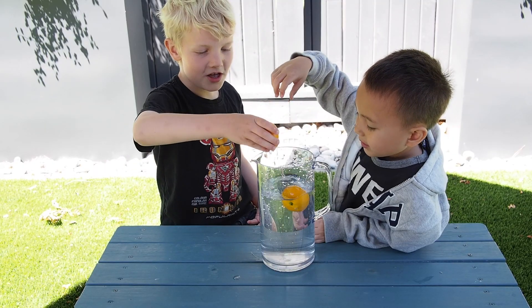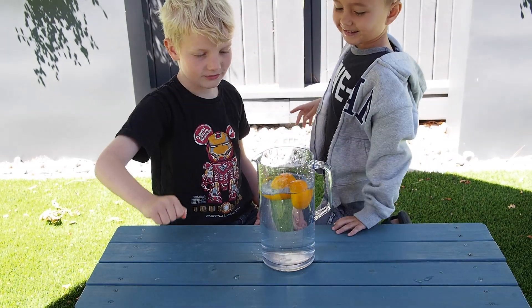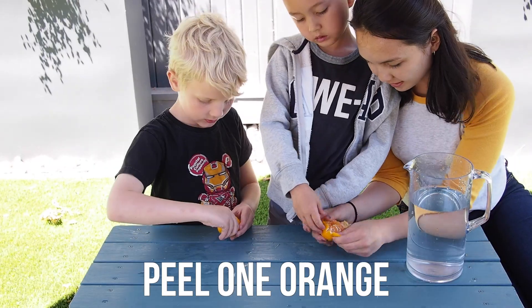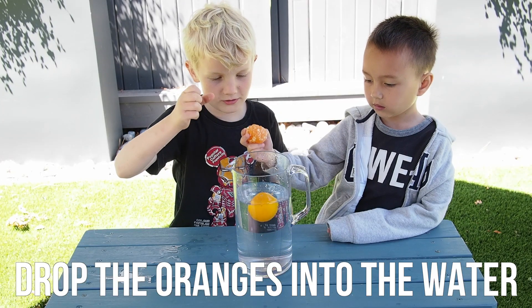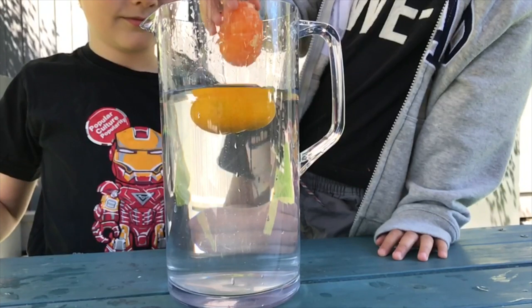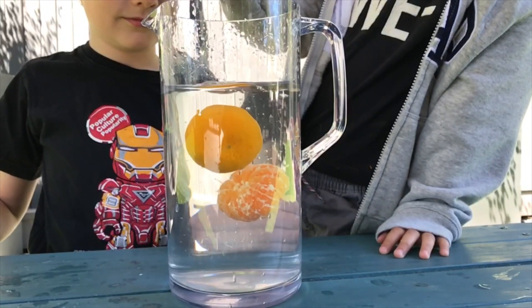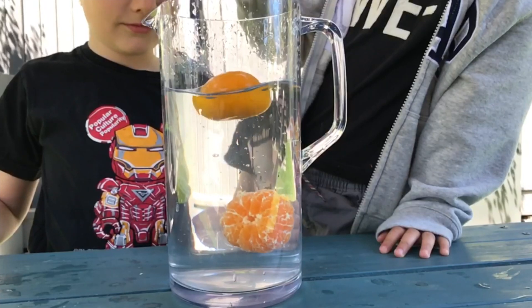Watch as both oranges float to the top of the jug. Next, you're going to peel one orange. Now drop both oranges into the water and observe what happens. You should see that the peeled orange sinks, while the unpeeled orange floats to the top.